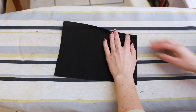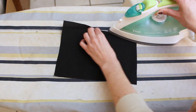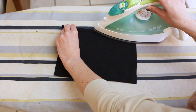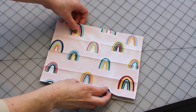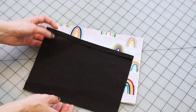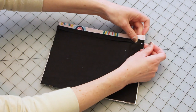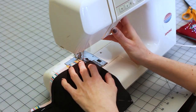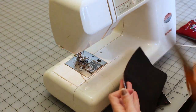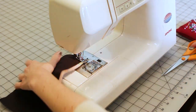To create the filter pocket, fold over the top edge of the lining layer about one half inch (which is one and a quarter centimeters) and iron it flat. Treating the outer fabric and the flannel as one layer, sew the lining fabric onto this right sides together, leaving the folded edge as you ironed it. You are sewing just the two shorter sides here. Turn right side out and press at the edges.